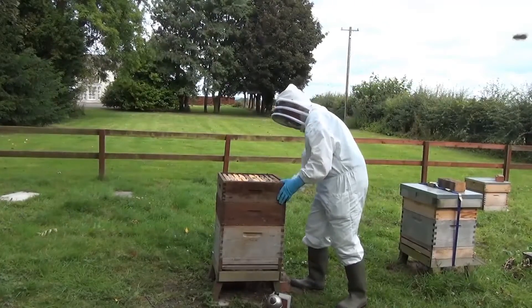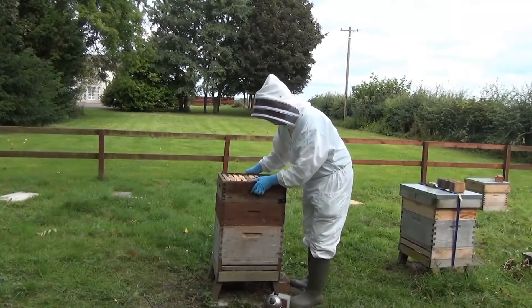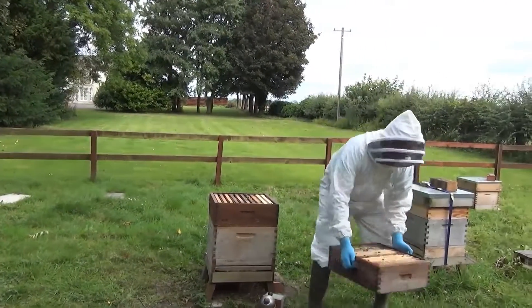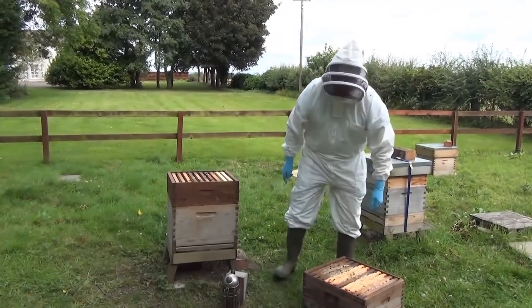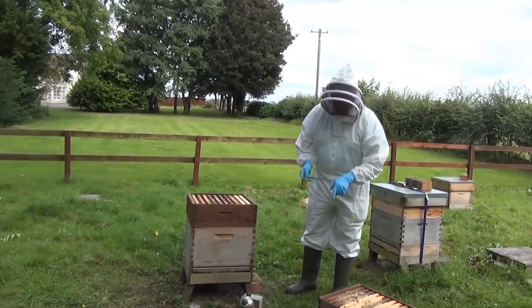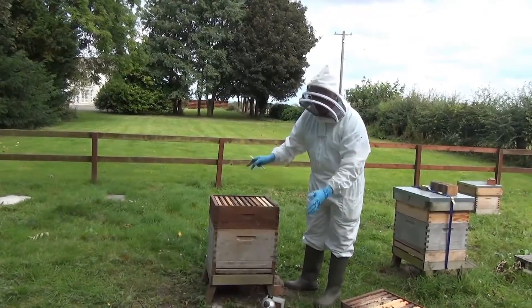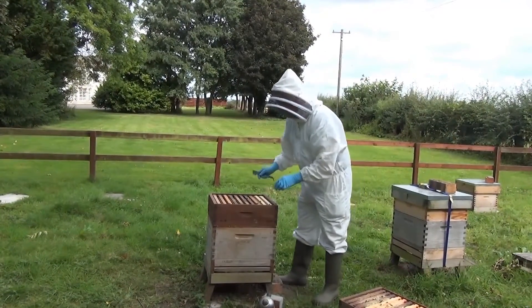He lifts off the first honey super, where the bees have got their honey stored. And that's heavy, so it's got a lot of food in it — we don't have to worry about F for food. There's plenty of food there. The food can be anywhere in the hive, as long as they've got food.